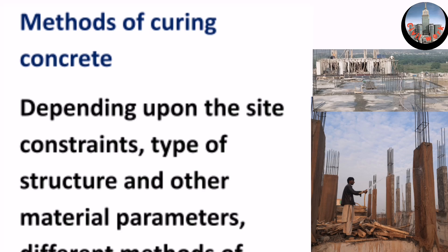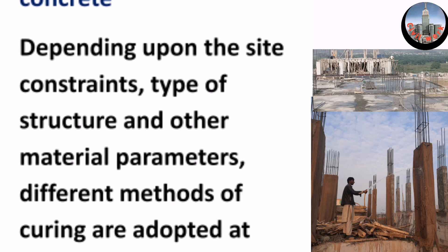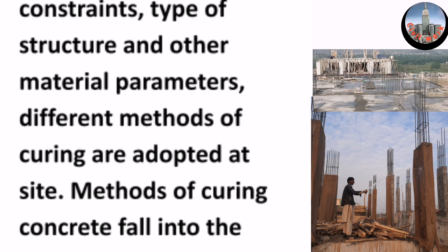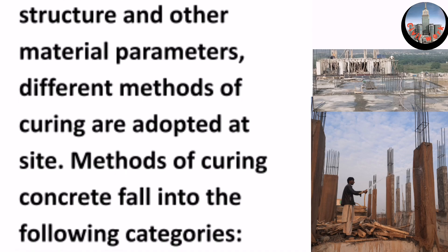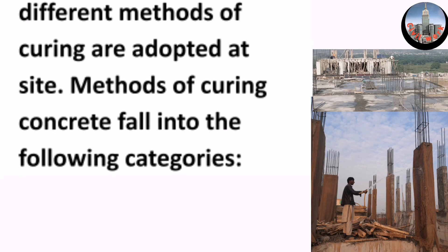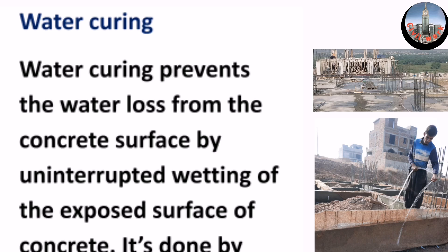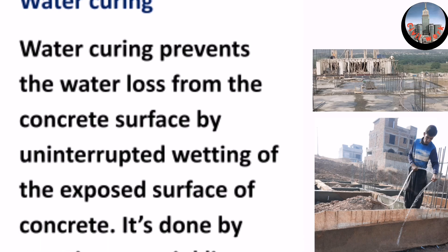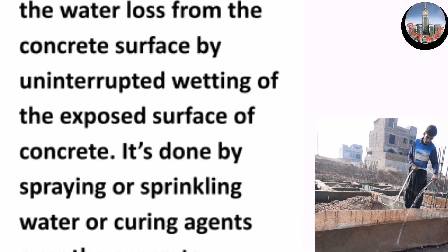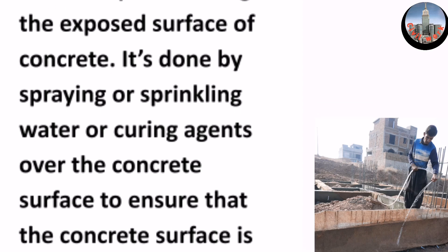Methods of curing concrete: depending upon site constraints, type of structure, and other material parameters, different methods of curing are adopted at site. Methods of curing concrete fall into the following categories. Water curing prevents water loss from the concrete surface by uninterrupted wetting of the exposed surface. It is done by spraying or sprinkling water or curing agents over the concrete surface to ensure the surface is continuously moist.